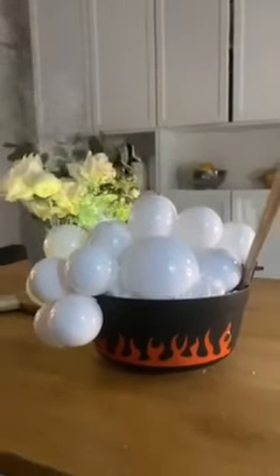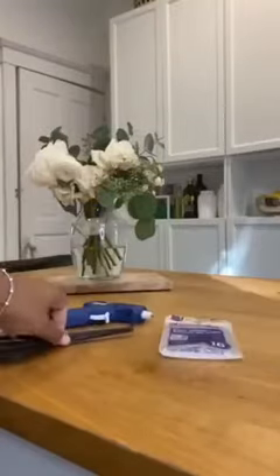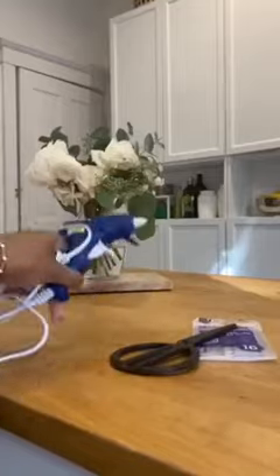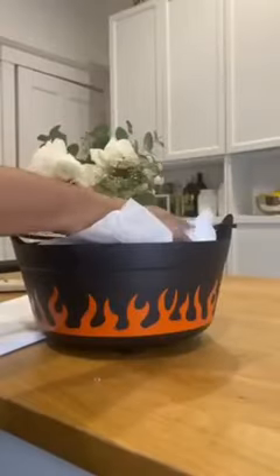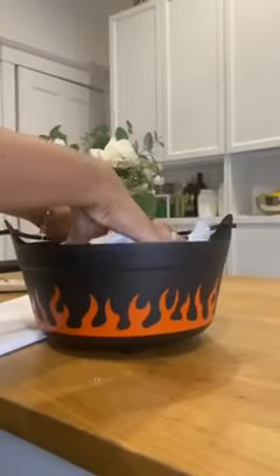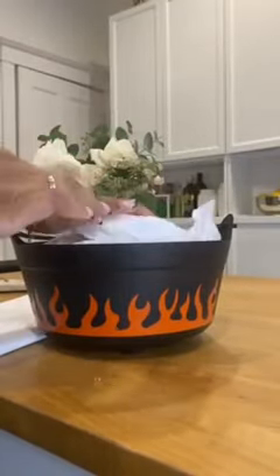Let's make a bubbling cauldron. I found this cauldron at the thrift store. What you're going to need is a glue gun and scissors, some paper and some tissue paper, as well as some ornaments. You fill up your cauldron with the paper and the tissue paper,